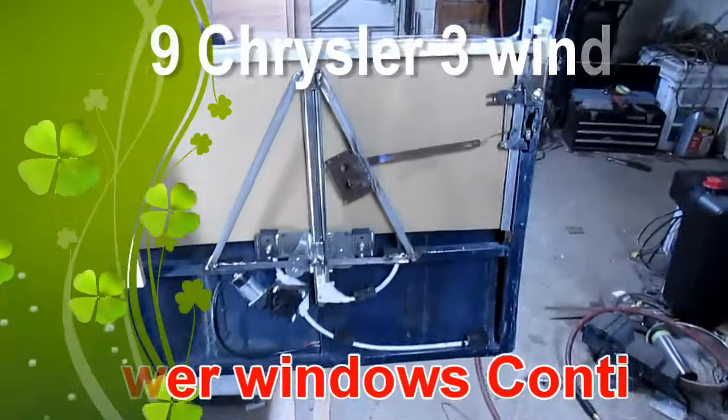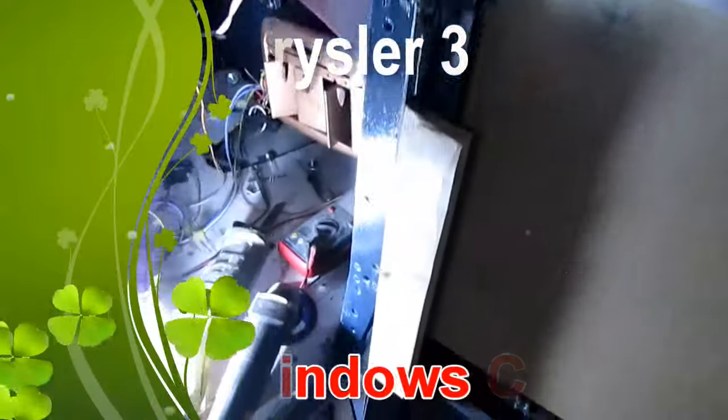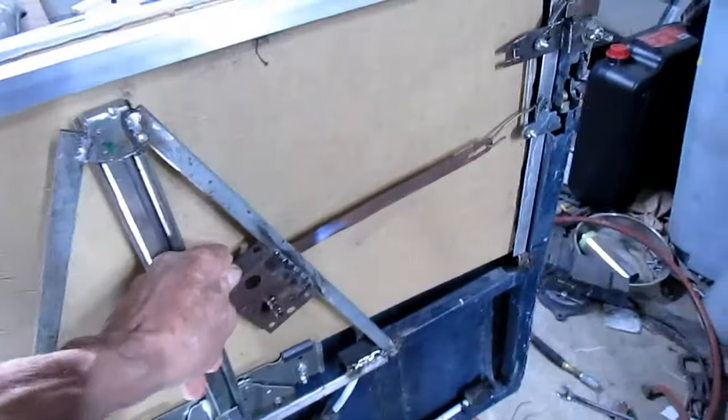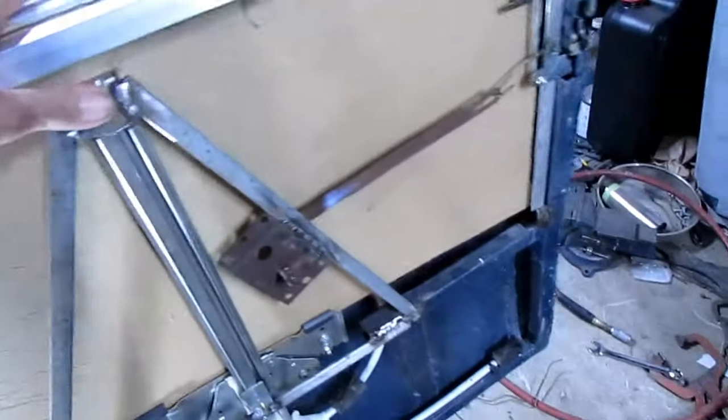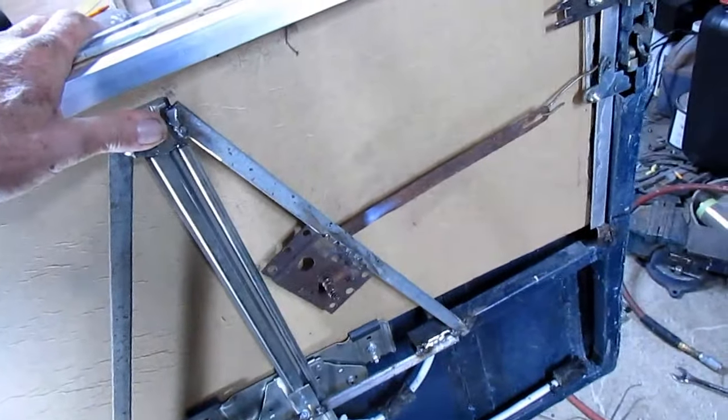Well, here we are again on the door. I trimmed this down, put a little taper in it. I need to do a little bit more here, but I worked and worked on this door latch, and I've got it where it works good.